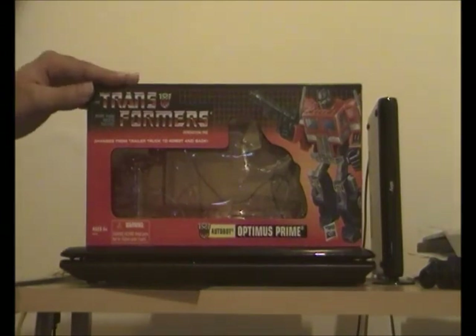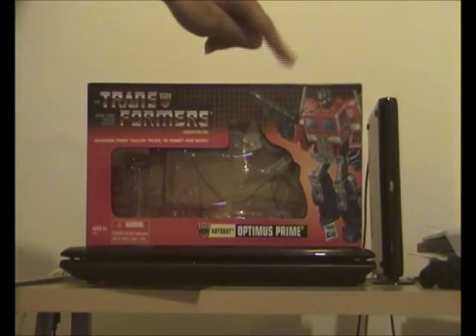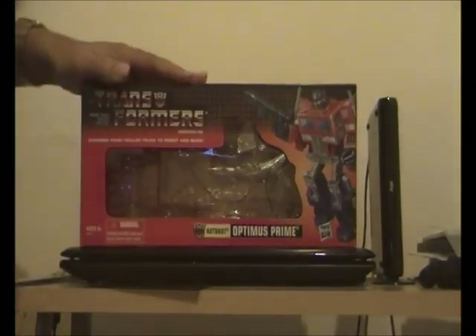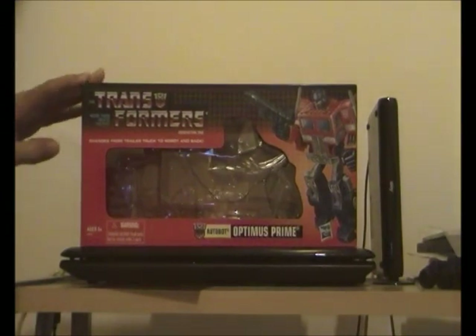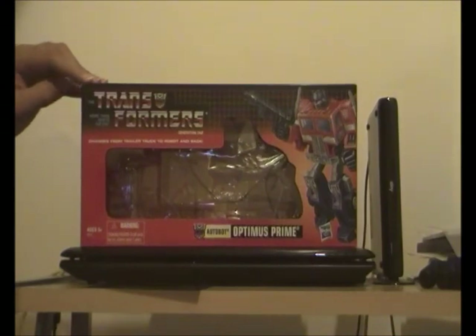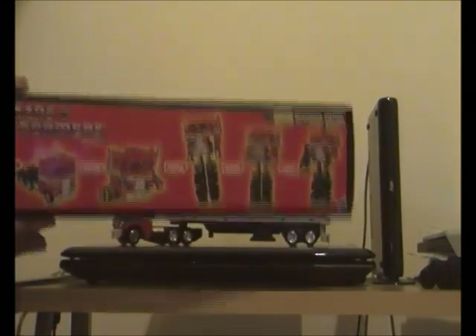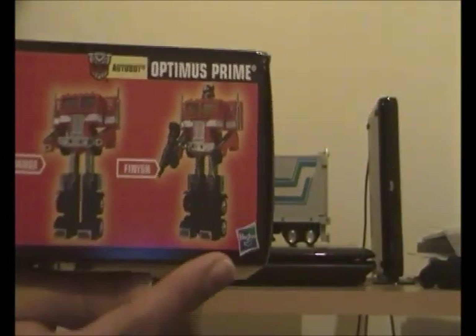This is a 2012 Hasbro G1 version. It's got the cool box art of G1 Optimus Prime — it looks real epic. The box itself is the same size as the Diaclone Battle Convoy set released in Japan by Takara Tomy in 1983. At the top, from start to finish, it shows G1 Optimus Prime transforming from his Freightliner 202 truck form into his robot form.